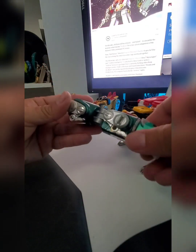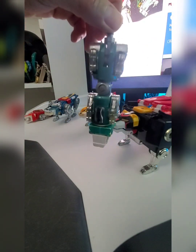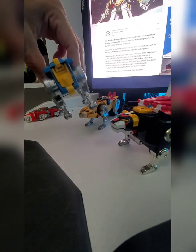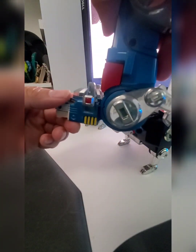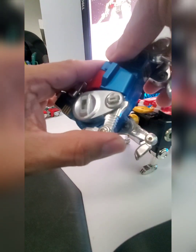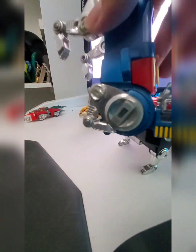That yellow button you see there actually pops the head off — kind of like a missile. That's what it was meant to be, and it still works. This is the blue lion. This is actually the leg. This is going to be the left — well, if you're looking at the lion, it's going to be the left leg, but it would be the right leg for the actual robot.